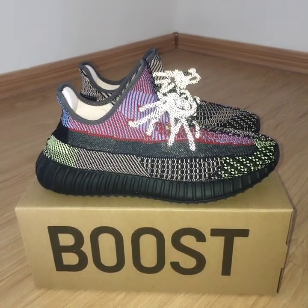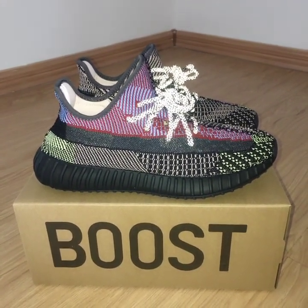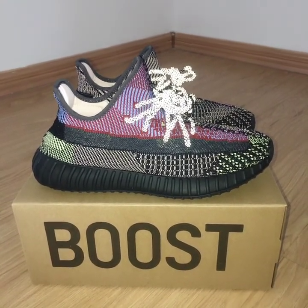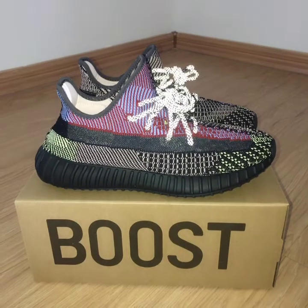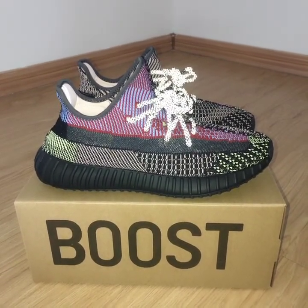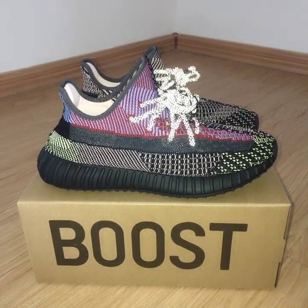Welcome to my channel. You can look at the new shoes here — this is the Yeezy shoe. This is the non-reflective version, where only the shoe lace and three strips can glow.